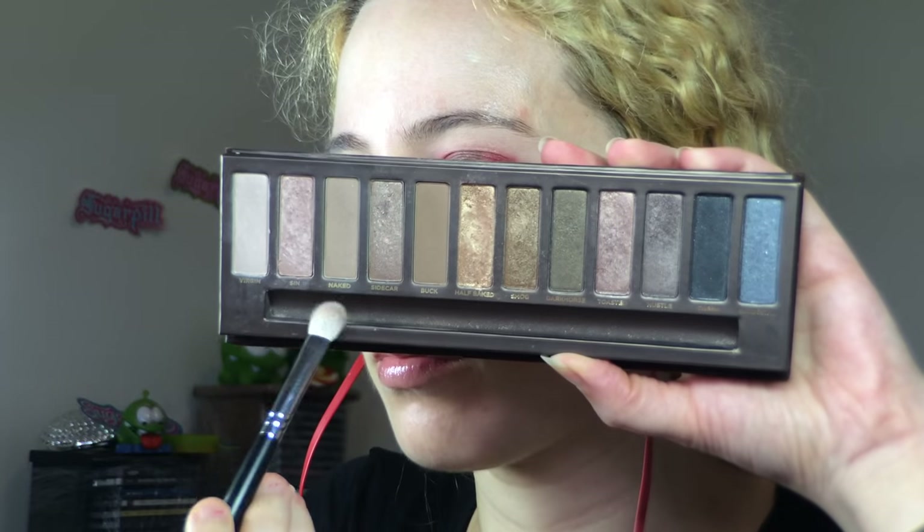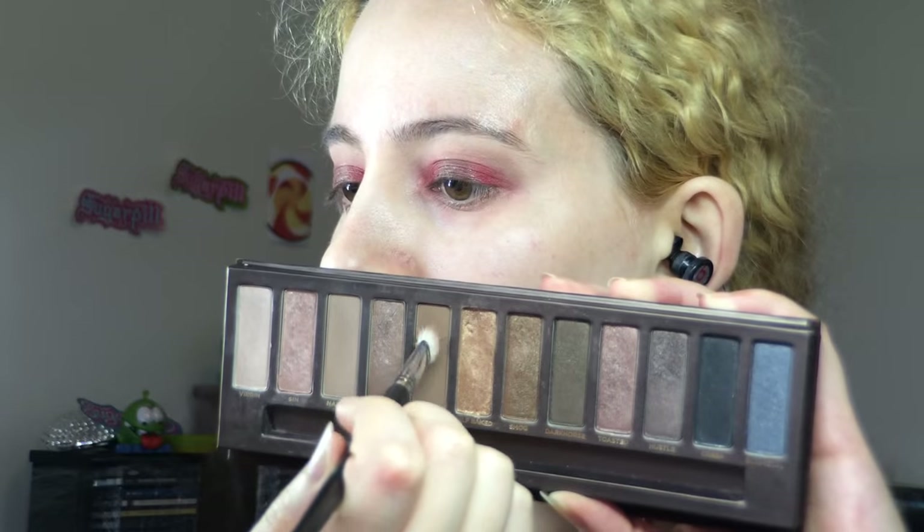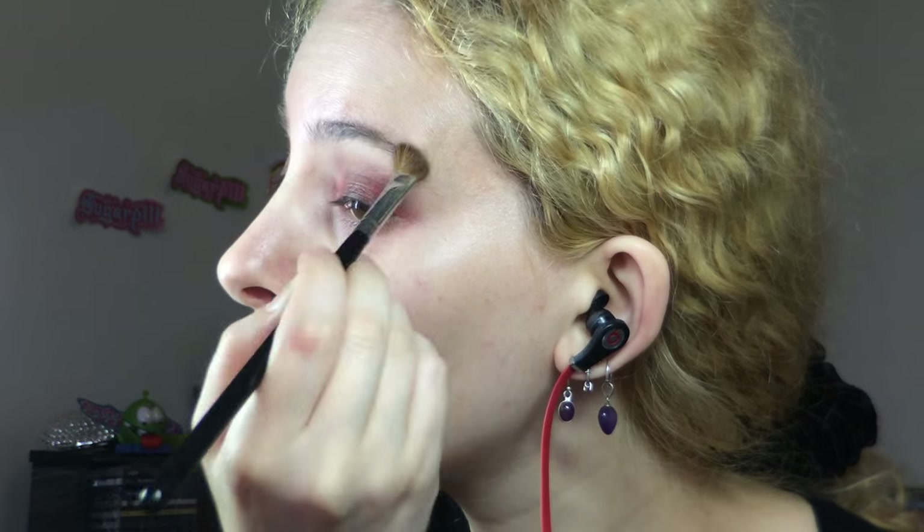Then a dark base for the metallic shadow to come. I pulled out the Urban Decay 24-7 pencil in Bourbon and drew that all over the centre of my lid between the red sections, smoothing it out with my finger and blending it in with the red for a good transition across the lid. I got the Urban Decay Naked palette and with a Sedona Lace EP09 brush, took the shadow Naked and ran it through my crease as a transition shade, then took Buck using the same brush to really jam that into my crease to deepen it up. Then I used the Inglot Rainbow Shadow in number 101R and a Sigma E70 Medium Angled Brush to apply the lightest brown shade as a matte skin-toned brow highlight.